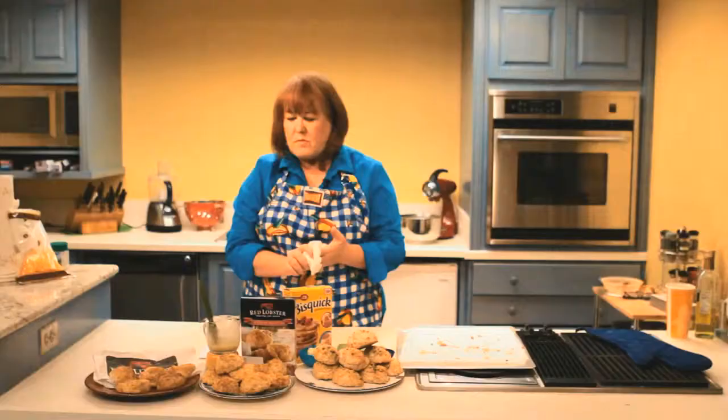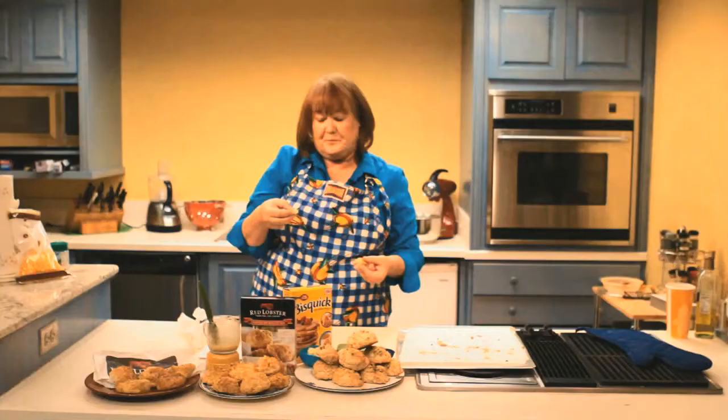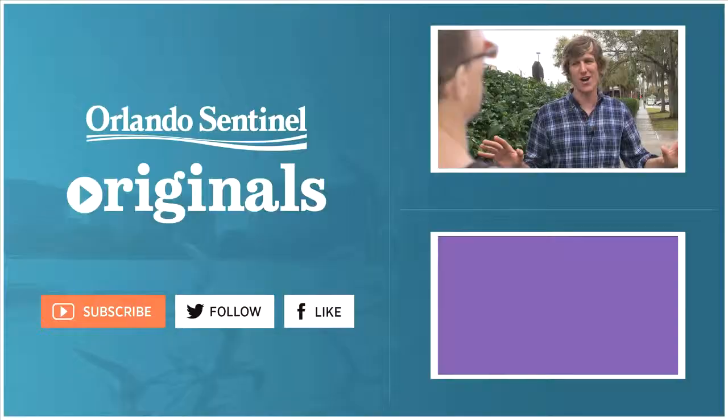The restaurant version — salty, texture's not too bad for sitting on the plate for a while. The box mix — this one's light and fluffy, and the texture is what you want a good country biscuit to be. Right in the oven, the old mock Cheddar Bay recipe — that's good. I have to admit, I like both of these a lot better than the one I got from the restaurant. I'm going to say the box mix is rockin' it.